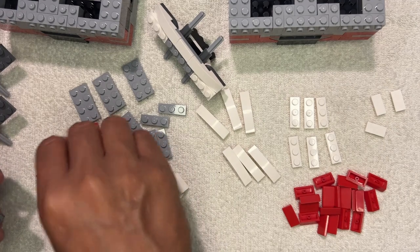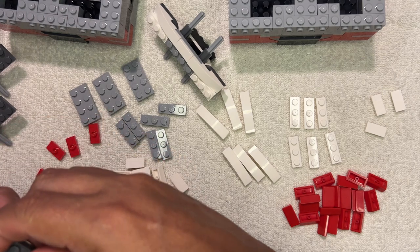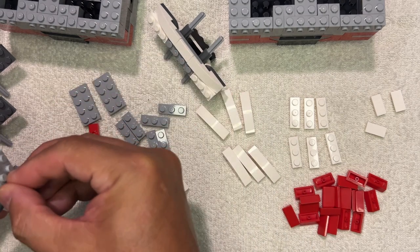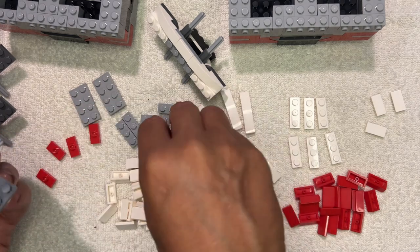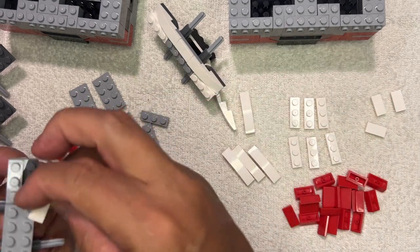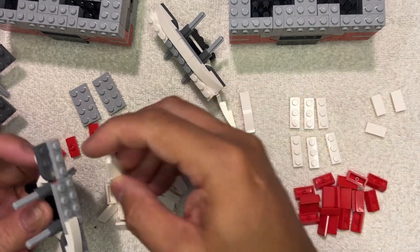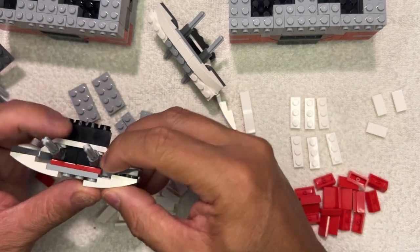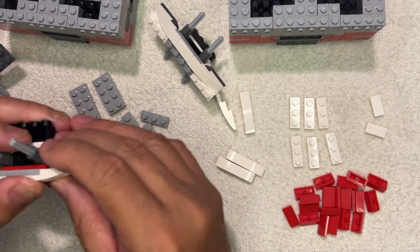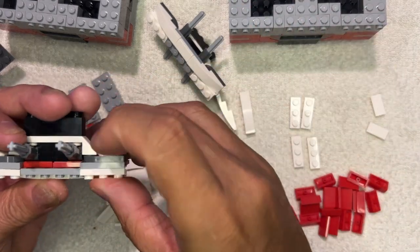I'm just going to keep going — one here, and this is going to go here. I'm going to put one of these here and one of those there; this is going to go like that, this is going to go like that, and that's going to go like that. And we have these two things, alright.